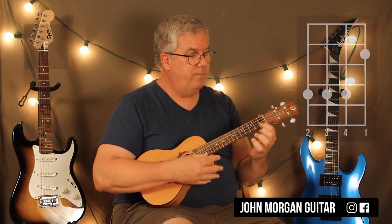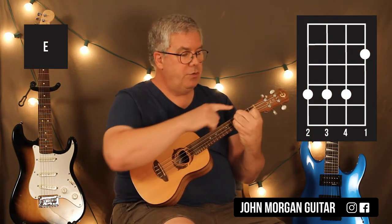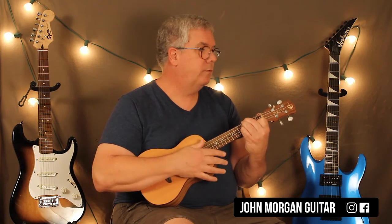Now the chorus comes in right away and it's an E chord — 1st string 2nd fret, strings 4, 3, and 2 at the 4th fret. That's my E chord. My strum pattern is going to change — it's going to be down, down, down, up for part of this section.